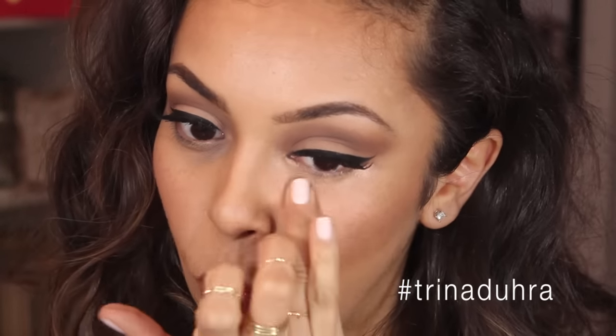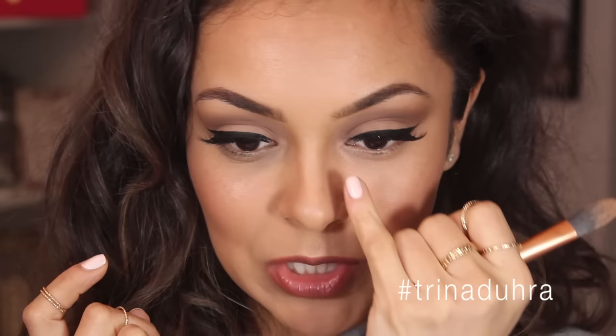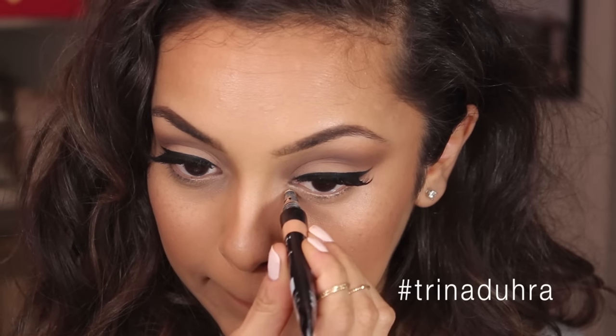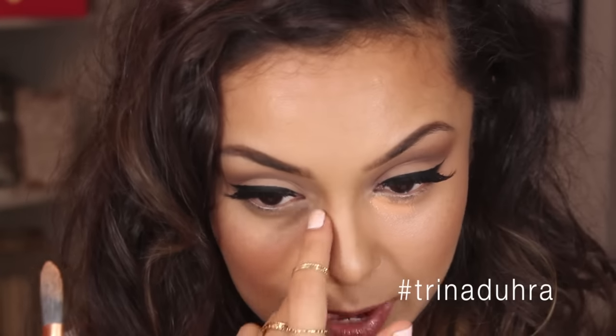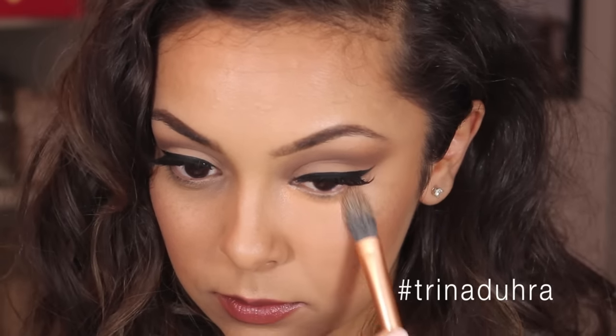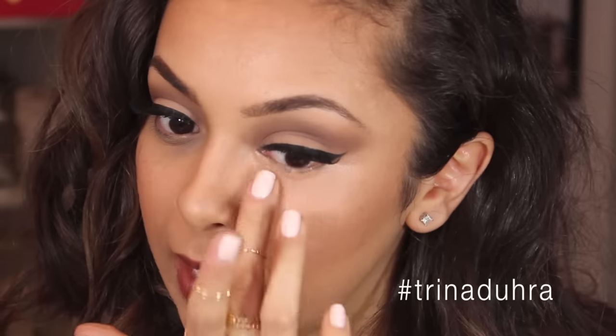The warmth of your finger really helps to warm the product up and blend it in nicely. I apply a little bit more and focus the product especially where we're seeing most of the darkness. Once the brush isn't doing much of the work anymore, you just want to take your finger and start really working that into the skin.